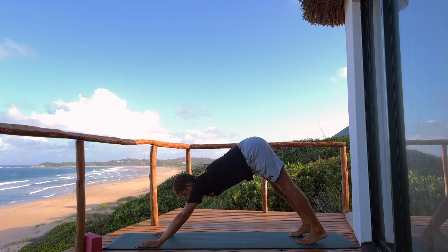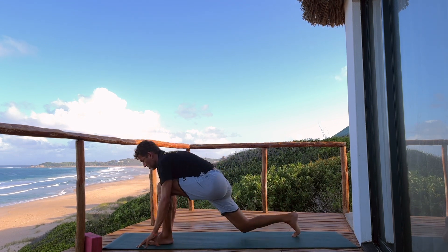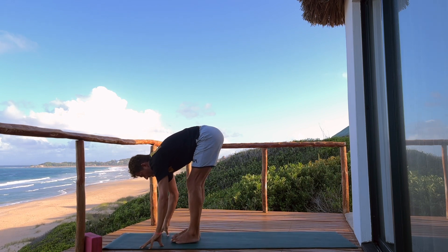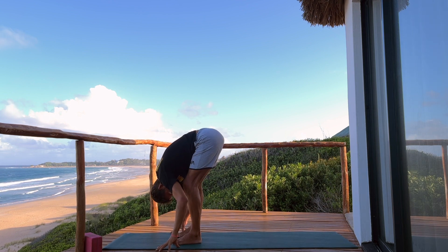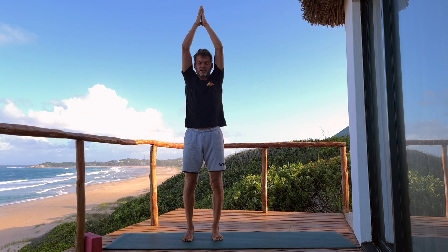Downward facing dog — press the hands, lift the hips. Inhale. Exhale, left foot forward for Anjane, back knee down, lift the arms, expand. Step to the front, forward fold. Inhale to flat back — hips back, chest forward. Exhale to forward fold. Roll up or sweep the arms all the way to the top, palms touch, hands come to the heart. Close your eyes for a moment, take a slow breath in and a slow breath out.